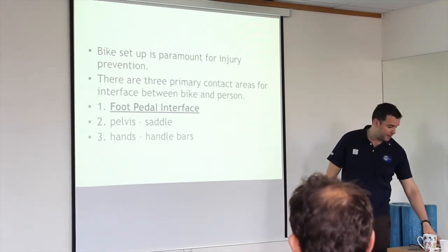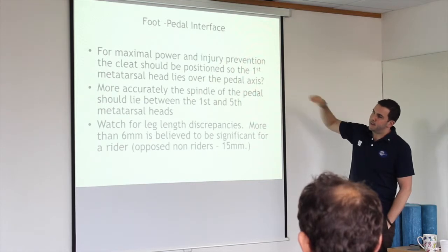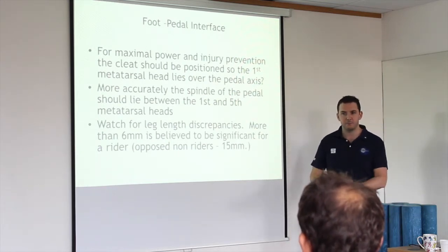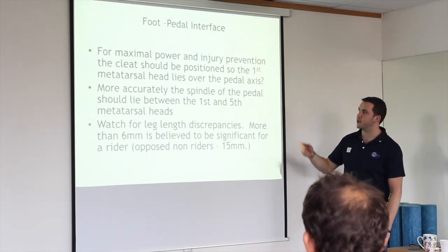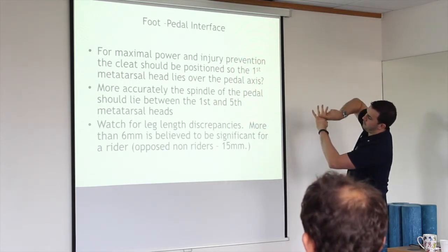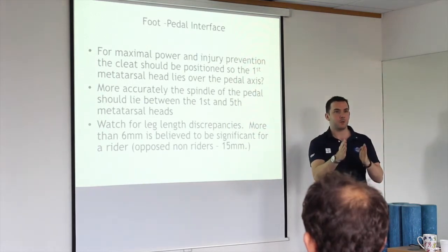A lot of journals say the first metatarsal head should lie over the pedal axis — basically the lumpy bit at the base of your big toe should be on the spindle. However, that's not entirely accurate. Your foot looks like your hand — my knuckles here are not in a straight line, they're angled down. What you want is the spindle to be covering all of them, in that area in between.